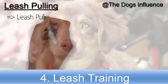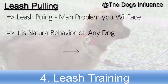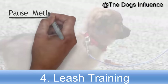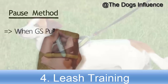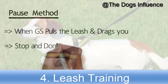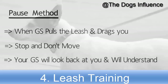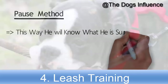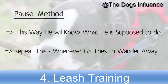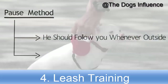Leash pulling is the main problem you will face while leash training your German Shepherd. It is a natural behavior of any dog, so don't be worried and don't yell at your German Shepherd. Use the pause method to overcome leash pulling. When your German Shepherd tries to pull the leash and drag you toward a direction or object, just stop and don't move. Your German Shepherd will look back at you and understand you don't want to go there, coming to know what he is supposed to do. Repeat this every time he tries to wander away — it will teach him to follow you and keep the leash loose.